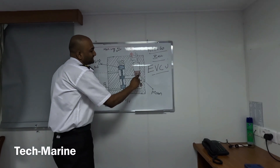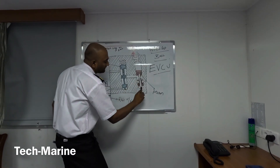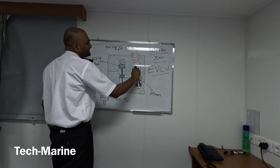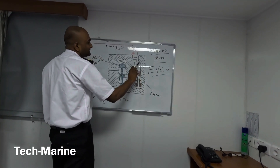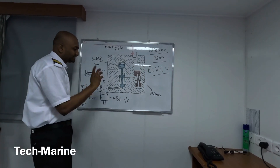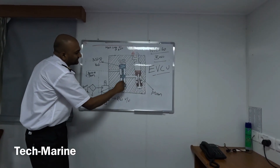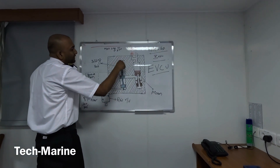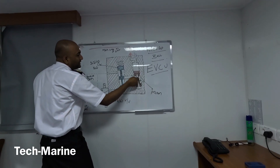The servo oil enters the piston, and from the hole in the center the oil goes to the bottom of the piston, pressurizing and pushing the piston up. Once the piston pushes up, the main engine lube oil at 5 bar present here gets pressurized and actuates the exhaust valve. After the exhaust valve opens, the rail valve gets a signal from the EVCU to close. The pressure below the sliding rod is drained through the servo oil drain line, aided by a spring, pushing the sliding rod down and draining the oil pressure in the piston.